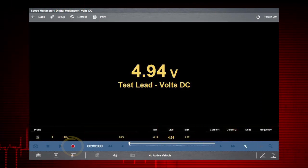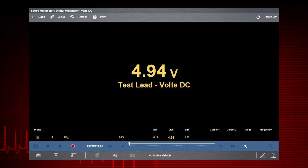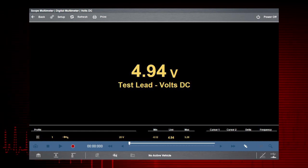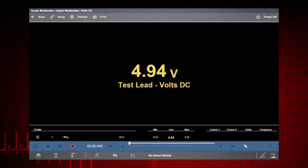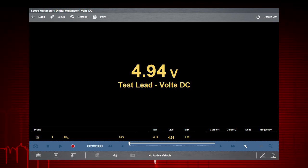The record button is used to resume operation. Note that the record and playback controls are not used with the digital multimeter. The meter also features tracking of the min and max measurements in the profile.